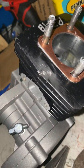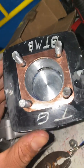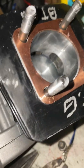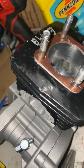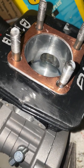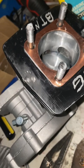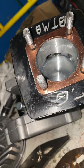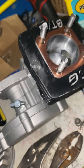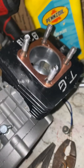Big T's Motorized Bicycles here, coming at you with a steel-sleeved 47 millimeter revalve race engine. You can see how wide that port is. That's 175 degrees exhaust duration, 120 degrees transfer duration — that gives you 27 and a half degrees of blowdown.